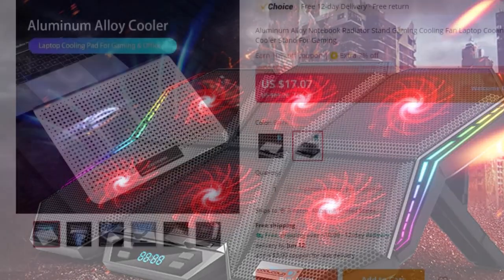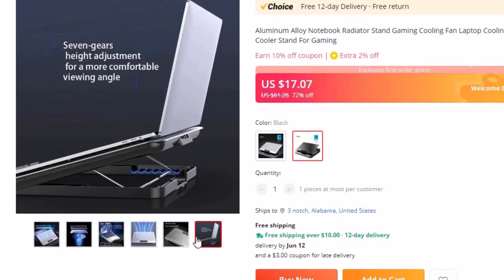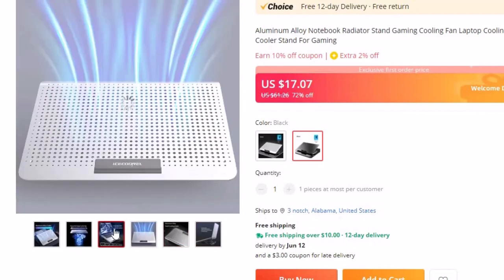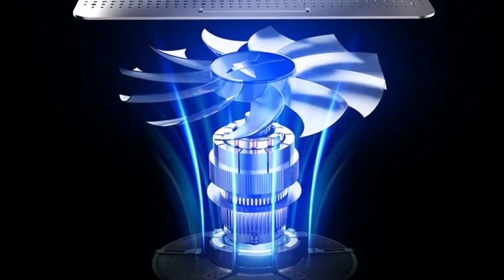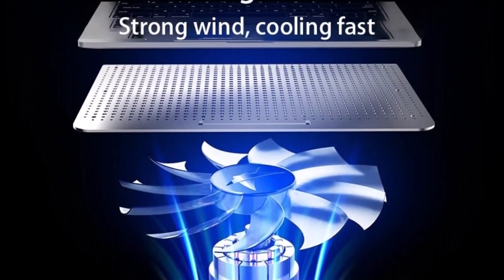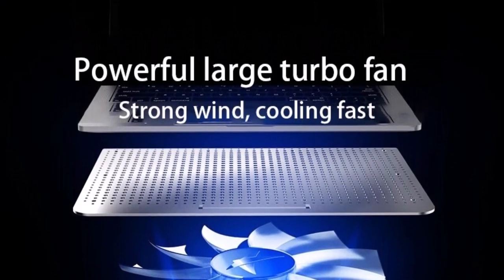Number 6: Aluminum Alloy Notebook Radiator Stand Gaming. This laptop cooling pad is here with 72% off, and you can now get it at around $17. It has strong heat dissipation via an enlarged mesh design, and a quiet low-noise turbo motor provides strong airflow. The laptop cooler offers 7-gear height adjustment for a more comfortable viewing angle, and a knob wind adjustment lets you tune cooling based on device temperature.